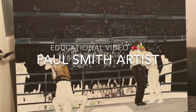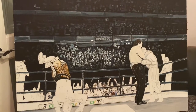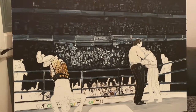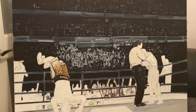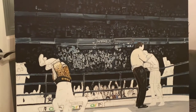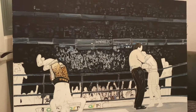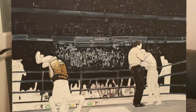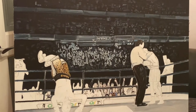Hello YouTubers, this is Paul Smith Artists here with an educational video on painting with the subject of boxing. I am a boxing fan and I like to capture famous boxing scenes on canvas by painting. This is a passion of mine and I wanted to show you some of the techniques that I use. I can give you a few tips — for anybody interested in art and anybody interested in boxing, I just think it's a nice combination of the two.